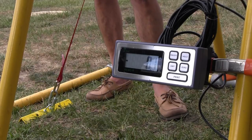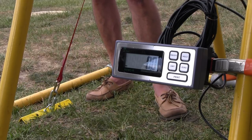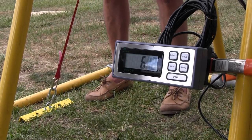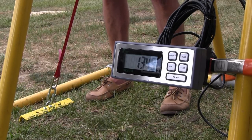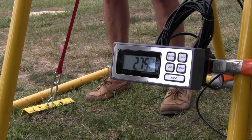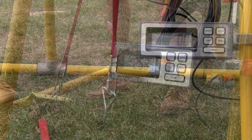Now we switch to the second product — it uses four nails and a piece of angle iron. Same soil, same equipment, apples to apples. This product requires it to be used at a 45-degree angle per the manufacturer, so we've done that. Let's see what this one can do. We're at 135 pounds... 168 pounds... 262 pounds — it's starting to pull out of the ground. 262 pounds is the highest reading we could get.